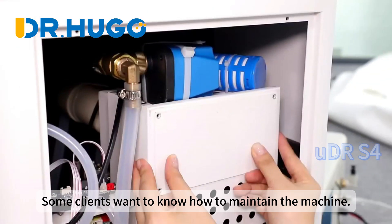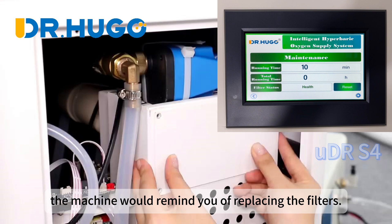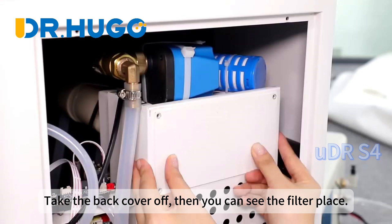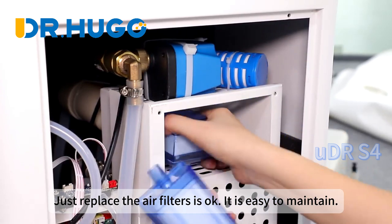Some clients want to know how to maintain the machine. When you have been using the chamber for 1,000 hours, the machine will remind you to replace the filters. Take the back cover off and you can see the filter compartment. Just replace the air filters — it is easy to maintain.